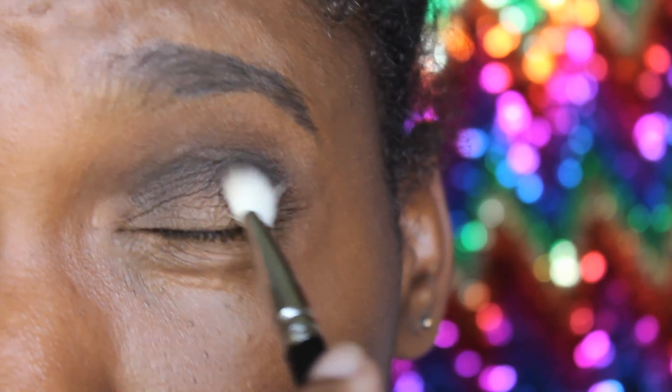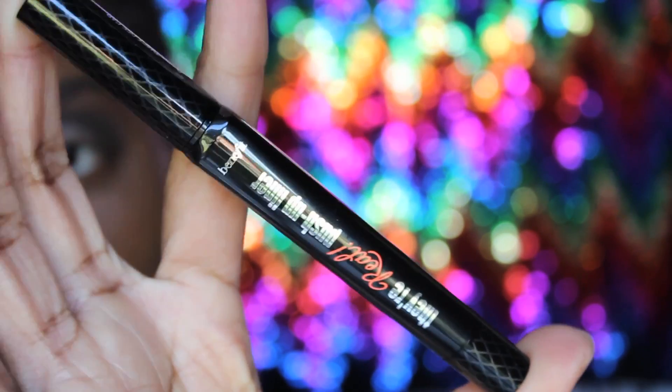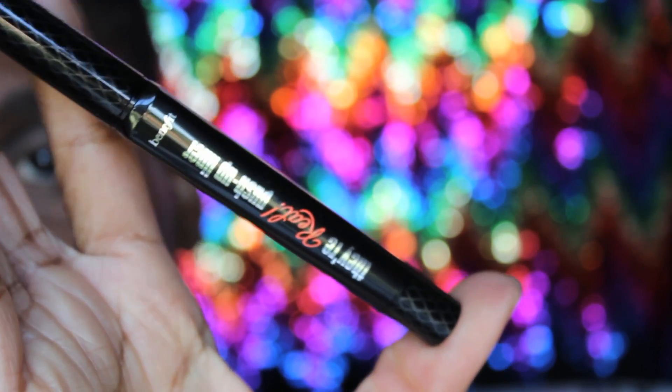I'm going to use this eyeliner by Benefit. I really like this — it's a really good liner. It's super black.